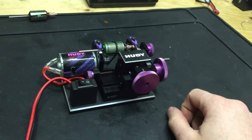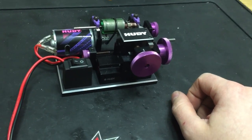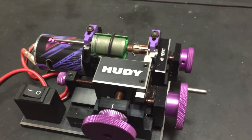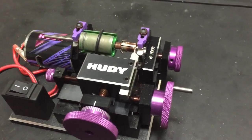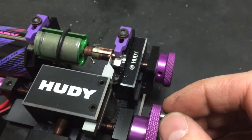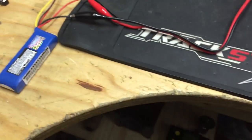Hey guys, this is Sam and we are at Kingdom of Airsoft. I'm just playing with my shiny new toy. This is a Hudi comm lathe and it is for truing up the commutator on brushed motors. We're just running it off a little 7.4 lipo pack here.